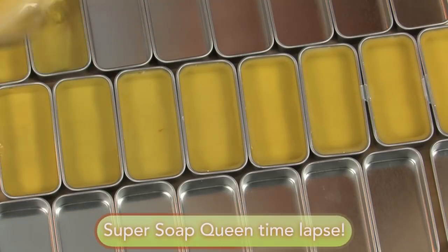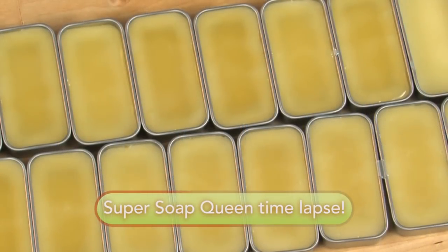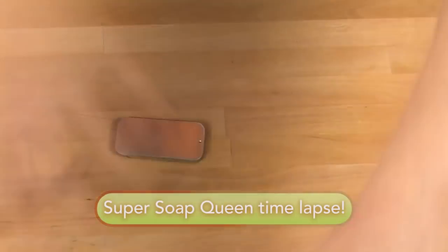Now it's time to pour into our tins. This recipe makes about 16 pots. Let these harden, put the lid on them, and you are done.